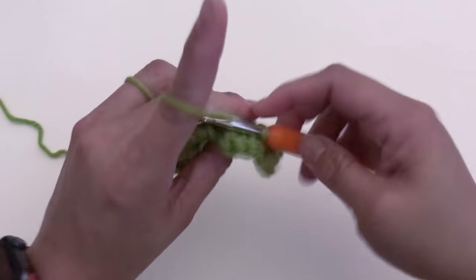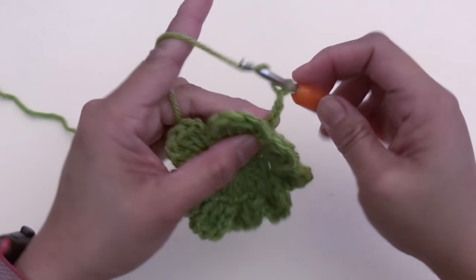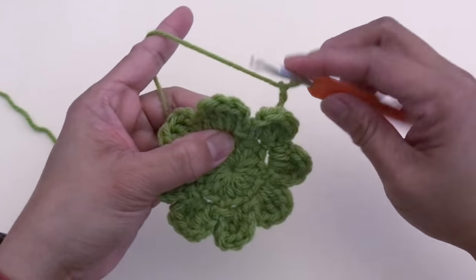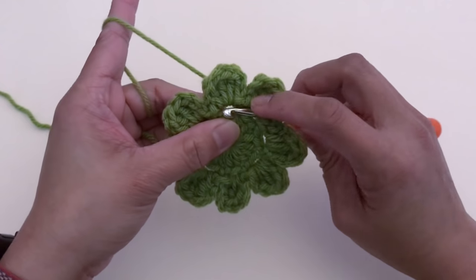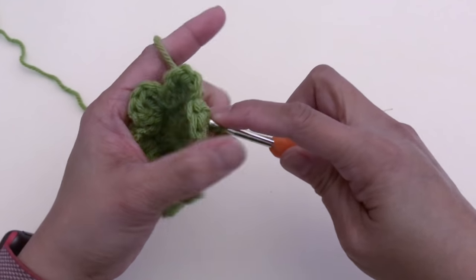Now we're going to chain four. After chaining four, wrap the yarn in front of the next post and slip stitch. We've made the first chain-four space.